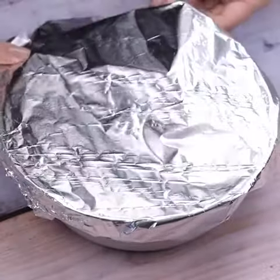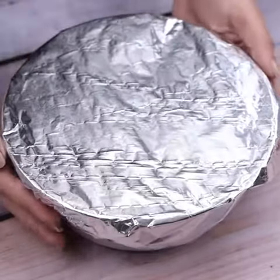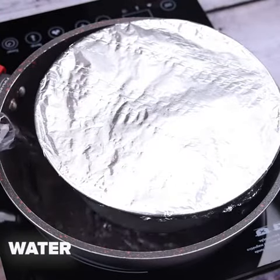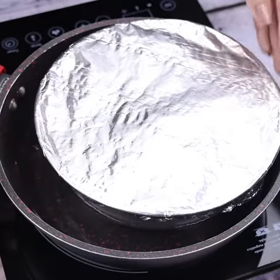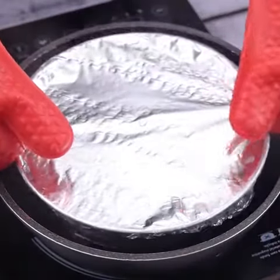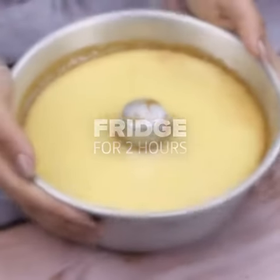Once you make it, I guarantee it will become a routine in your house. I will position it inside a pot and add water up to half the height of our pan. Now cover it and let it cook for 30 minutes. After this time, I will take our recipe out of the pan and put it in the fridge for two hours.